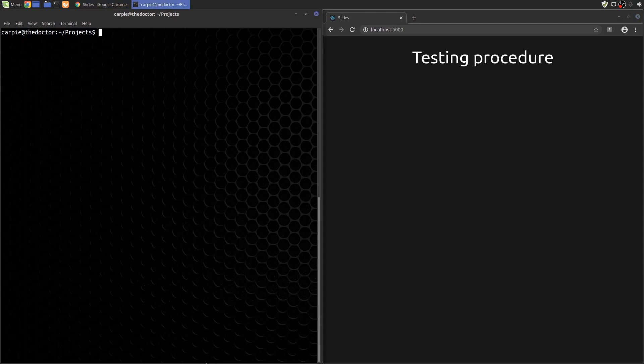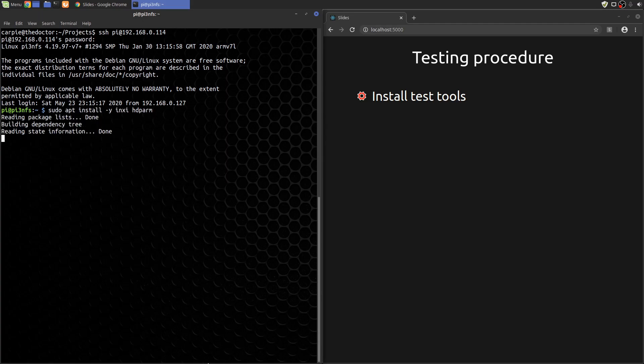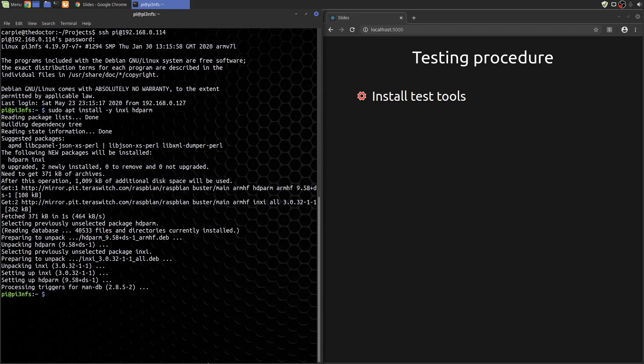I started with a standard Raspbian install for the Pi, and my SSD drive containing a single partition formatted as ext4. There are links in the description to videos and articles that show you how to do these two things if you need them. Once shelled into the Pi, we need to install some tools: INXI to dump out some system info for posterity's sake, and HDPARM to do the read tests. We'll use DD for the write tests, but that's already installed in base Raspbian.